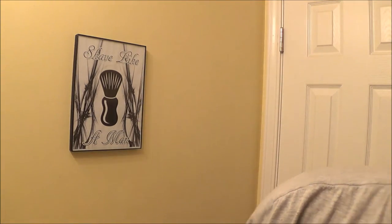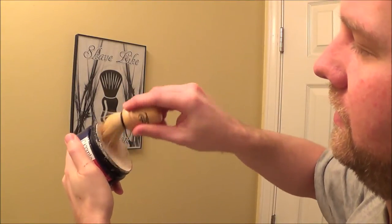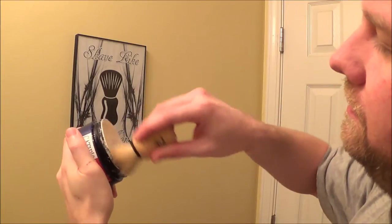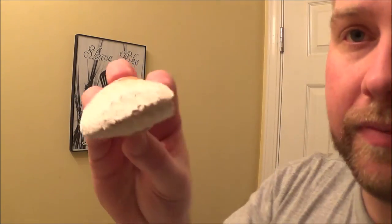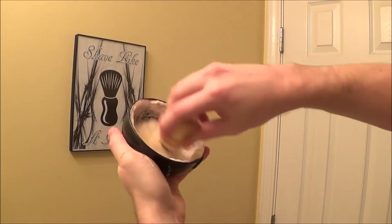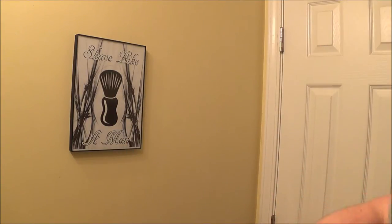So I'm using my Omega S synthetic brush, and again, Catie's Bubbles. It's got like a tan color to it. It's a very interesting smell to this soap — a nice smell. I'm just going to grab some here on the brush. It turns into this paste pretty quickly. That's probably enough. No trouble lathering at all.